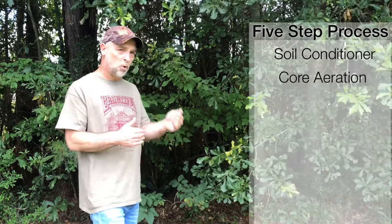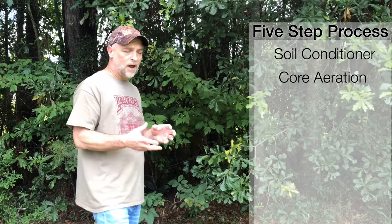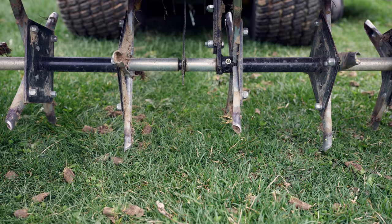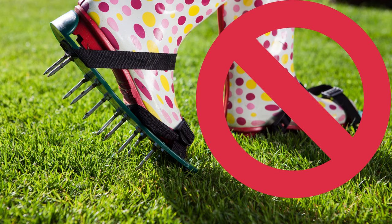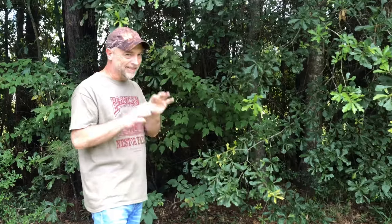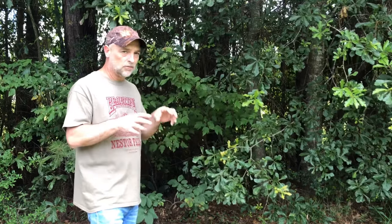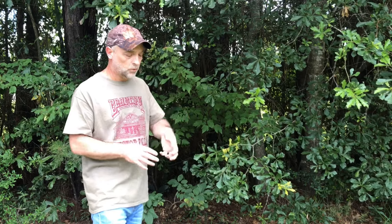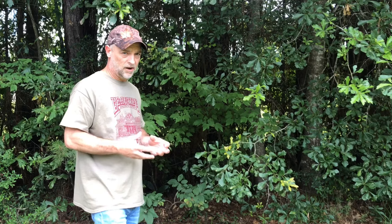Step two is we're going to come back with a core aeration process. You can rent a core aerator, or if you have a riding mower you can get a pull-behind aerator. However you approach it, you want to use core aeration — not spike aeration. For clay soil, we want to use core aeration with spoons that dig down and physically pull cores of clay out of the ground.